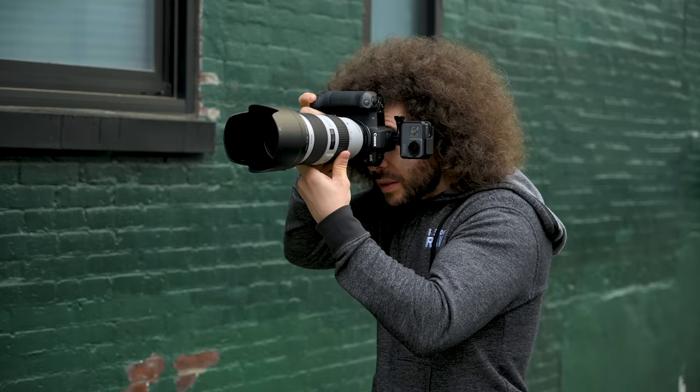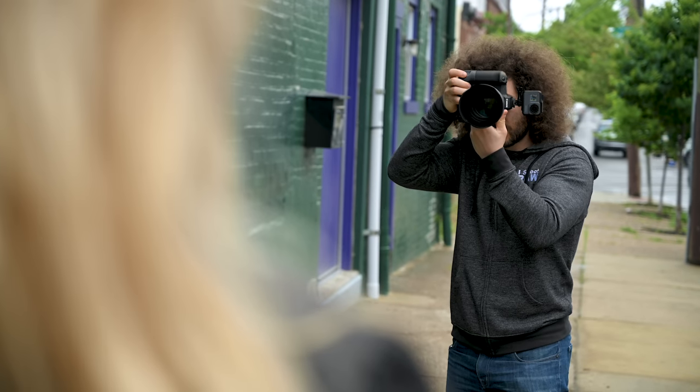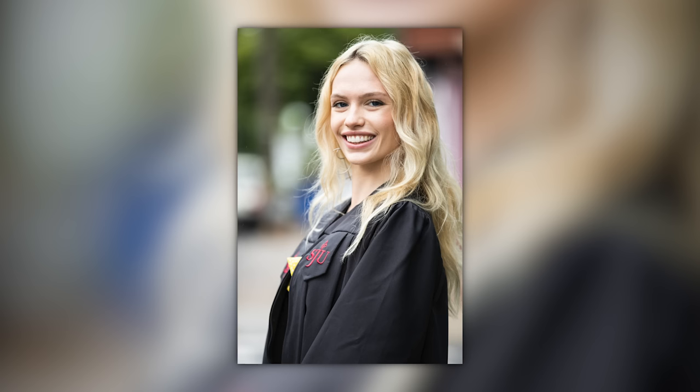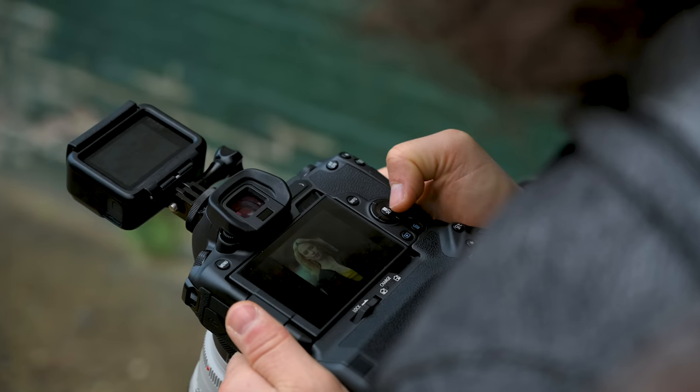Then I switched over to the Canon with the adapted 70-200 2.8 on the EOS R. This was the first time I used Eye AF on the EOS R and it was one of the slower-moving boxes. It more hit the face because it didn't really find the eye until she got super close, but it looked good. When she was walking towards me in the tests, it missed more so at the end — one of the last two shots is when it started missing focus, but it did fine tracking her overall.